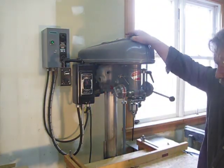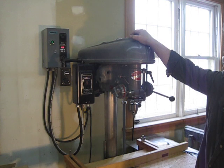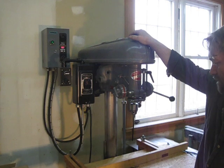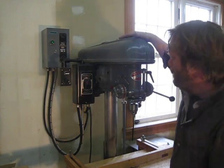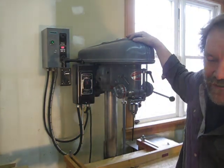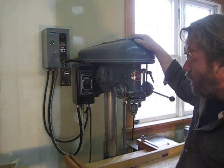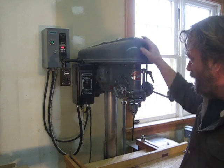I just got this drill press in a position that I wanted and I thought I'd show you what I did. This is an older press — a Delta press from the 40s, about a 1943 press. They made good solid equipment back then.